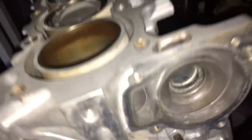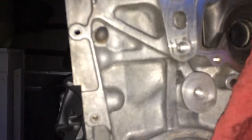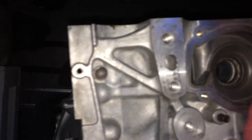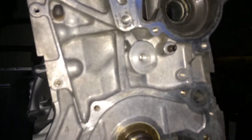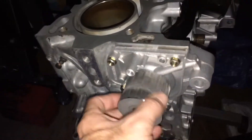The water pump is going on now, and then we'll be done for right now. There she is — water pump's installed.